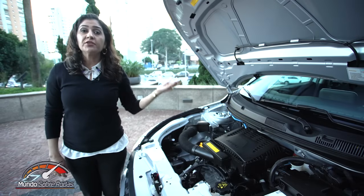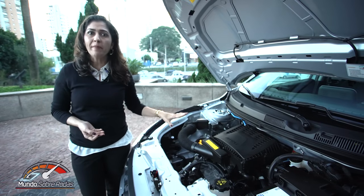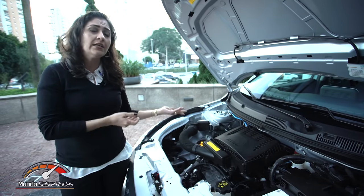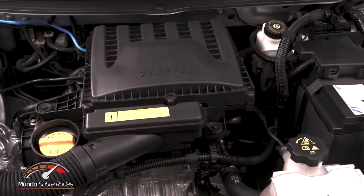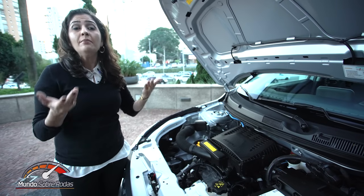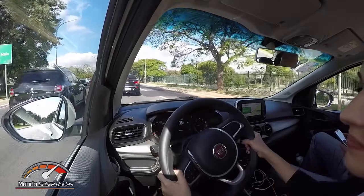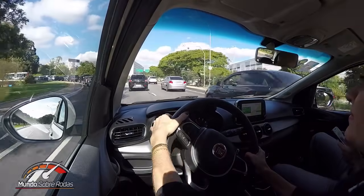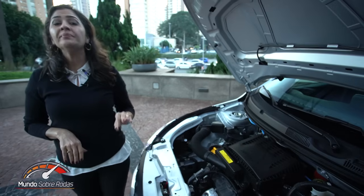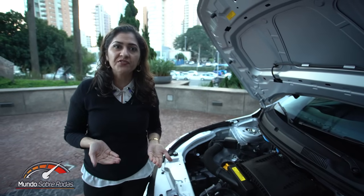Esse motor 1.0, 3 cilindros Firefly é recém-lançado pela Fiat — um motor super moderno. Estreou no Uno, também equipa a versão Drive do Mobi, e chega agora à versão de entrada do Argo. Garante baixo consumo de combustível e bastante torque. Consumidores de carros 1.0 passam 70% do tempo rodando na cidade, conforme as pesquisas. Esse motor dispensa tanquinho auxiliar para partida a frio e tem apenas 6 válvulas — o único 1.0 de 3 cilindros no mercado com esse número.